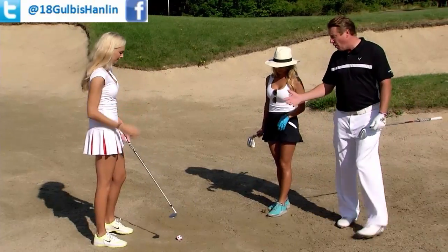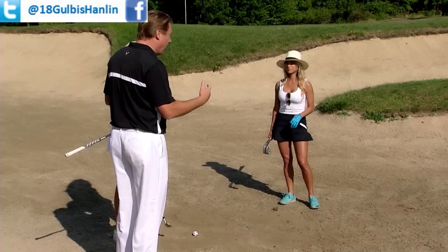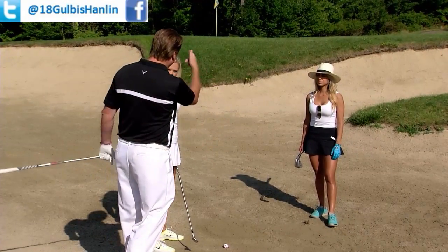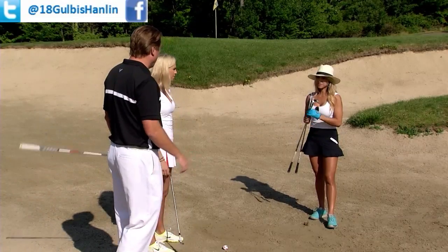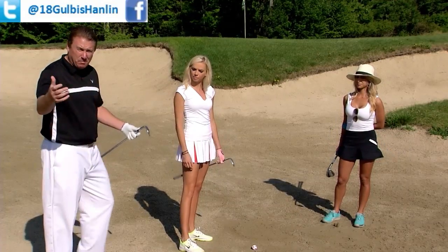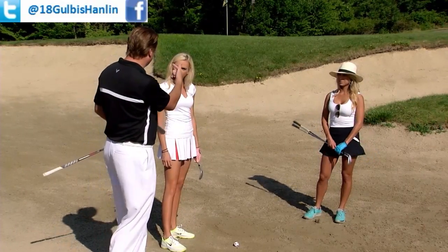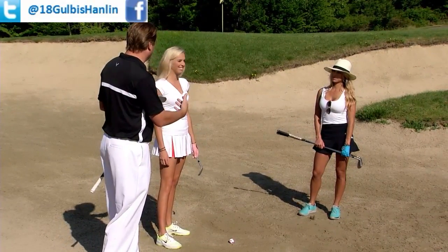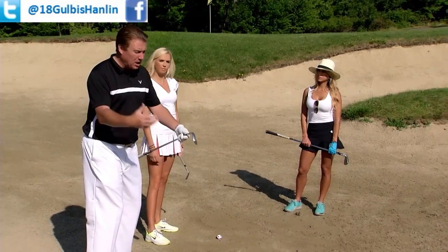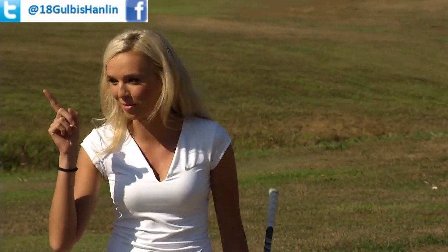First and foremost is the golf club you choose — it's very important. When you have a lob wedge in your hands you're going to try to hit it really hard and you're going to move all over the place and never get it there. Lauren has a gap wedge and a sand wedge. It's probably more of a gap wedge or even a pitching wedge depending on how far the shot is. With not a lot of green to work with, a gap wedge is best — grabbing a lob wedge or high-lofted sand wedge puts you in trouble right out of the gate.